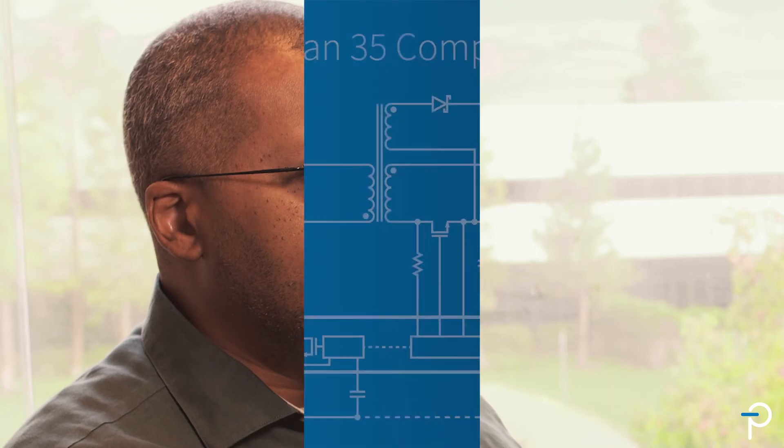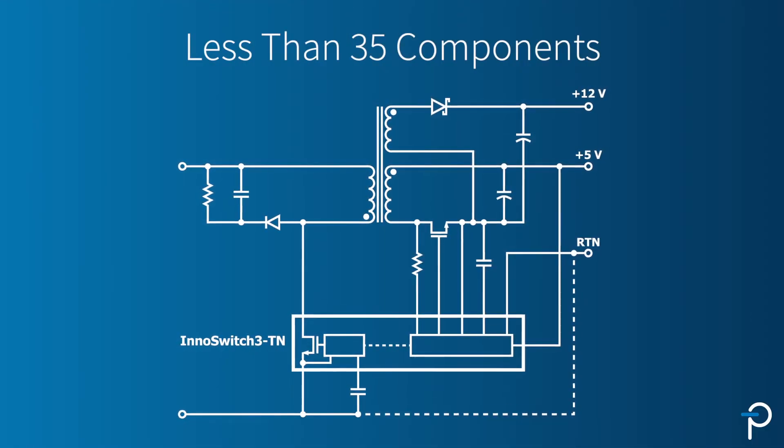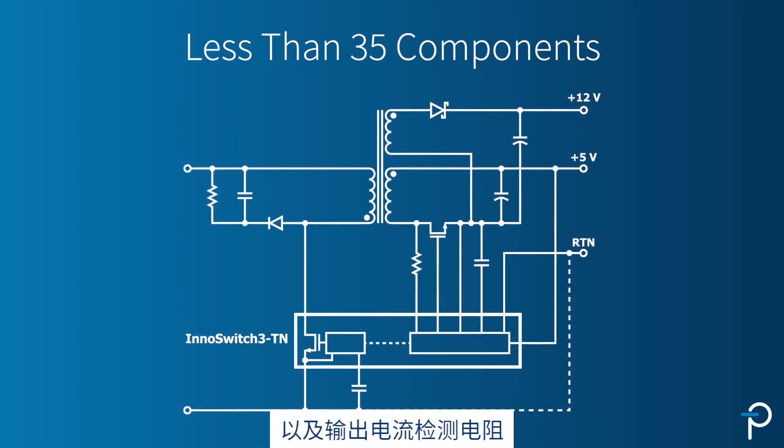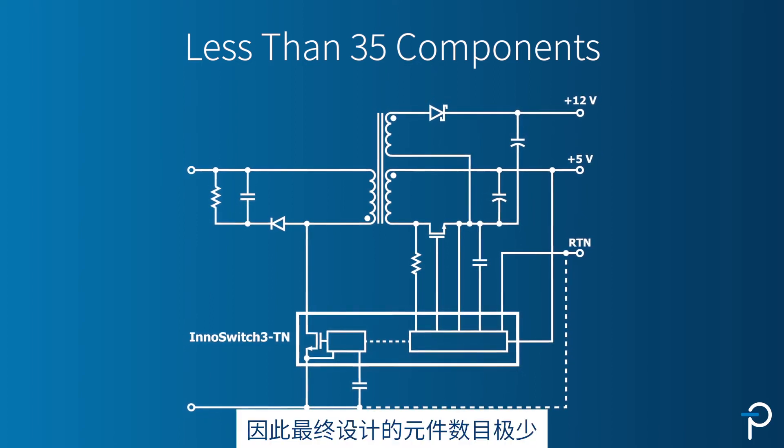Typical InnoSwitch 3 designs have very low component count. What we've done specially for the InnoSwitch 3TN is we've incorporated the feedback pin resistors inside the IC as well as the output current sensor resistor. So it's an extremely low parts count design.